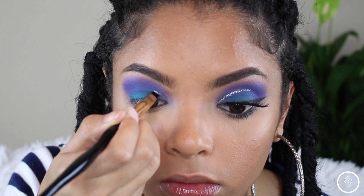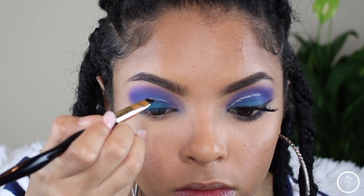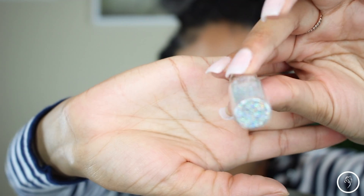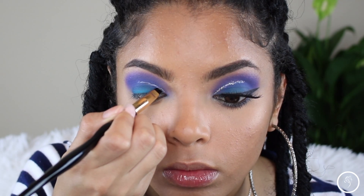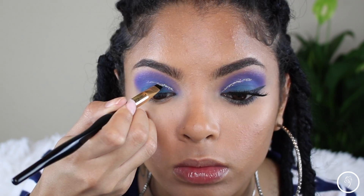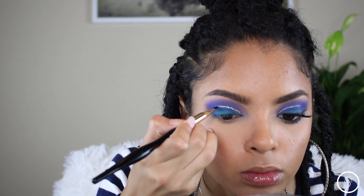Going in with my NYX glitter primer, I'm going to kind of cut my crease halfway — that's just going to be the base so I can put some glitter on top. This is my Amir Cosmetics halo glitter; it's like a silver glitter with specks of blue, green, and purple. It's so pretty and I highly suggest it if you're a glitter lover like myself — she sent me some samples and I absolutely love it.